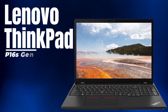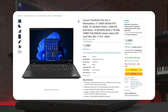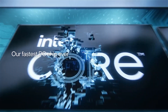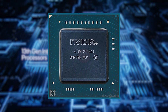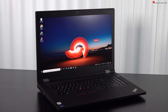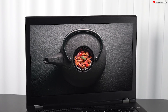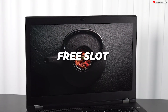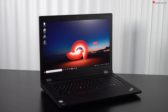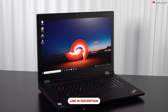This is the Lenovo ThinkPad B16S Gen 2. At just over $1,500 — not a cheap price — you have yourself a 13th generation i7 as the strongest option, coupled with an RTX A500, which is a professional graphics card under NVIDIA Quadro. Unfortunately, you don't have a lot of options when it comes to upgrading your memory. The LPDDR5X models have their memory soldered, while the DDR5 ones have a free slot — a singular free slot. Keep that in mind. I've placed a link to the DDR5 version on Amazon; check the link in the description.